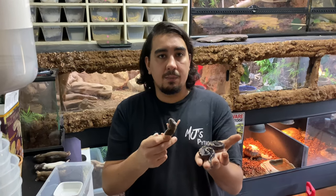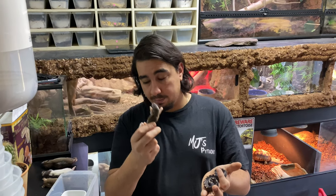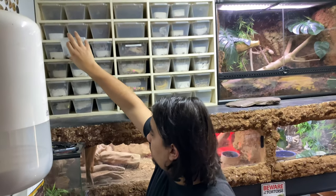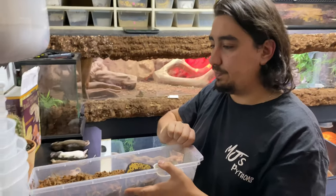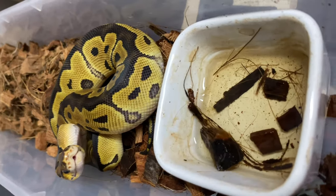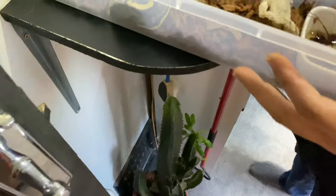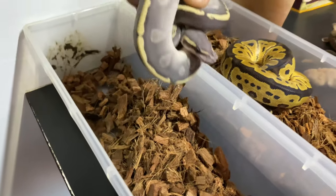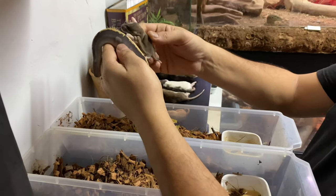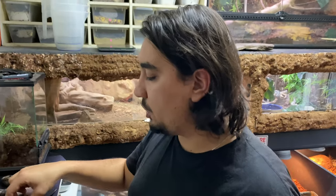We feed hatchlings approximately every five days for the first couple of weeks - sometimes six or seven days, but ballpark every five days. They continue on rat pups for the first couple of weeks. Once they've had a good amount of meals we move them up. So here's a good example - this girl has had four meals of rat pup size. You could say that's still an appropriate size meal and it wouldn't be harmful, but I prefer pushing them up - she will actually get a small wiener instead.